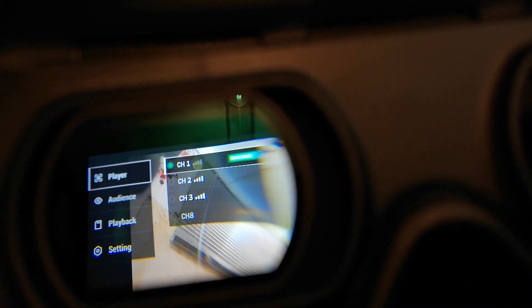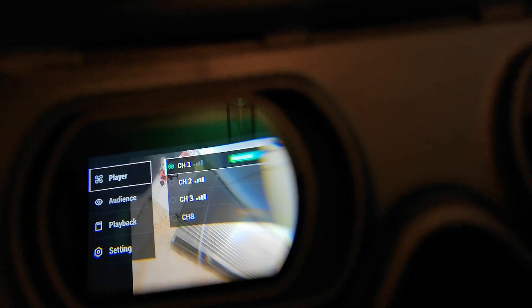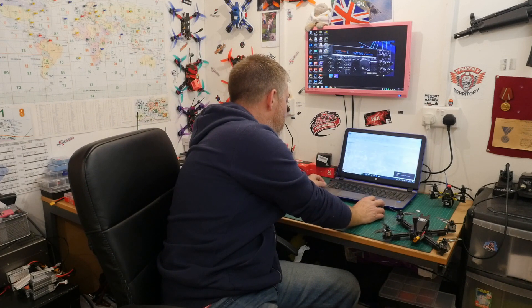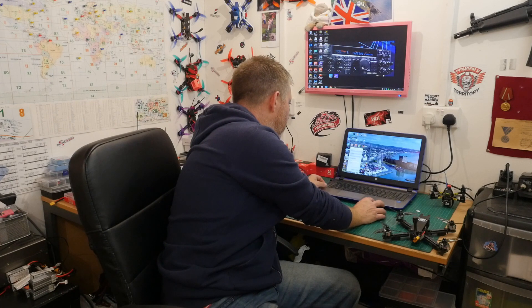This is for people who are in EU land — CE mode — and they've only got four channels and 25 milliwatts. Get yourself an SD card, pop it into your computer, and you want to format the SD card first. So go ahead and format that card.